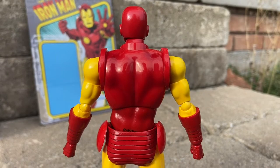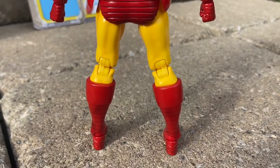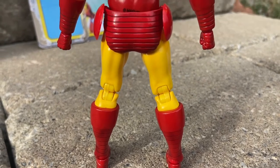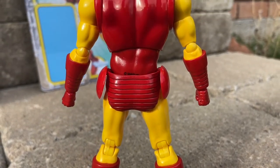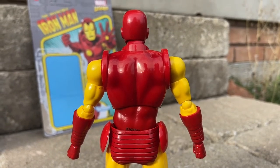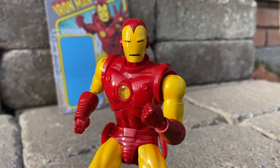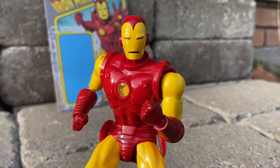In terms of the action figure, what I've noticed with Mafexes compared to Mezco's is the quality is nowhere near as close. As much as people say Mafex is on par with Mezco — give yourselves a head shake, it's just not. Here is the pose I created because I like the Iron Man comic book with him posing with the fist.